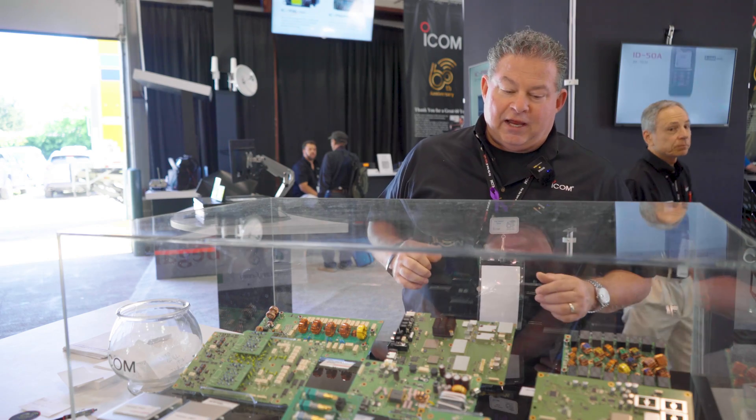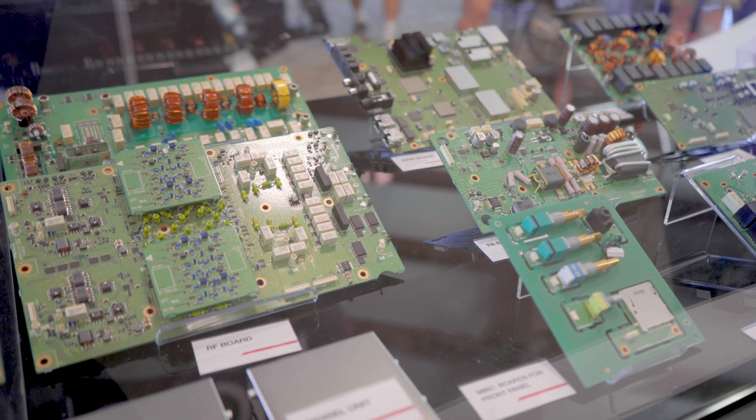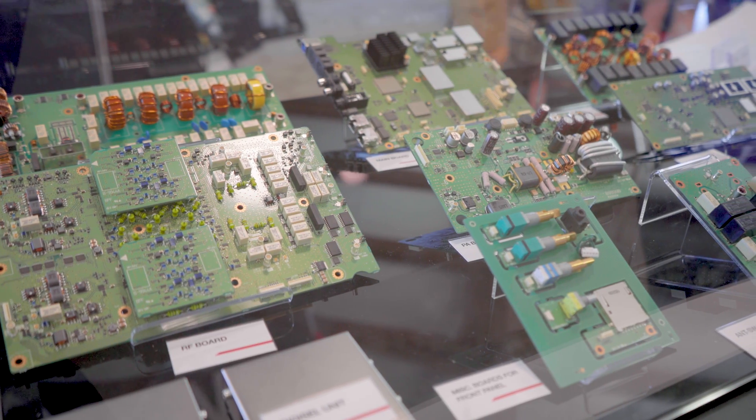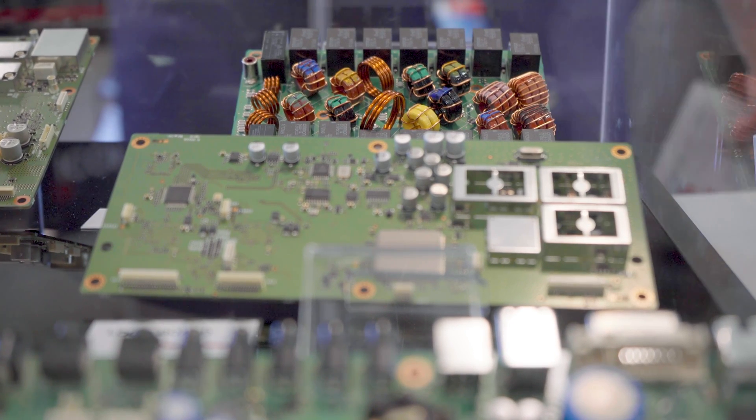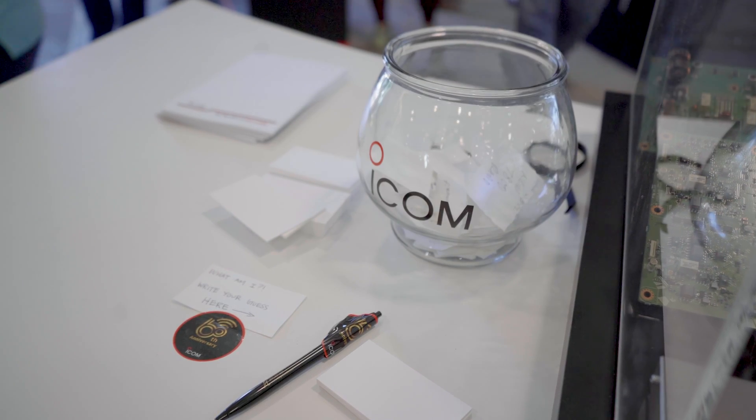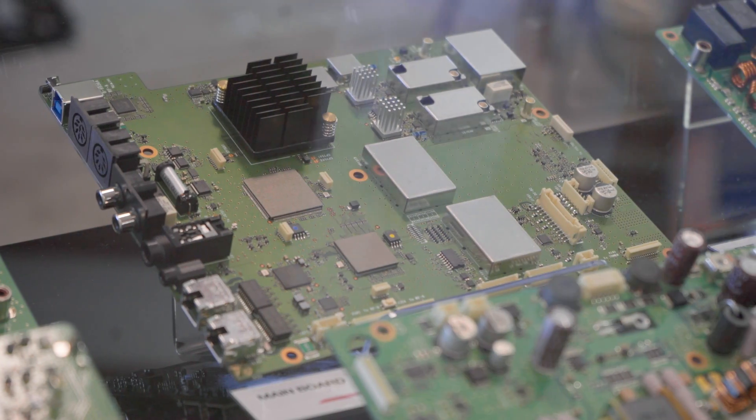The riddle we have is that in this box are bits and pieces of the radio that we'll introduce at the Tokyo Ham Fair. But not all the bits and pieces of the radio are in this box. Can you tell us what it's going to be? What we're getting is a lot of excitement about it, because this is the first time anybody's ever really done anything like this — showing components.